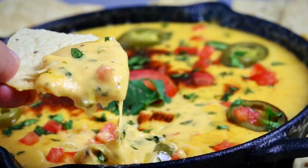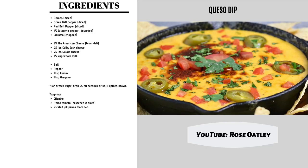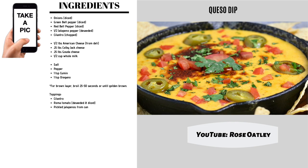Welcome, I'm Rose Oatley, and today we're going to be making a delicious queso dip, perfect for parties or just to satisfy that craving.